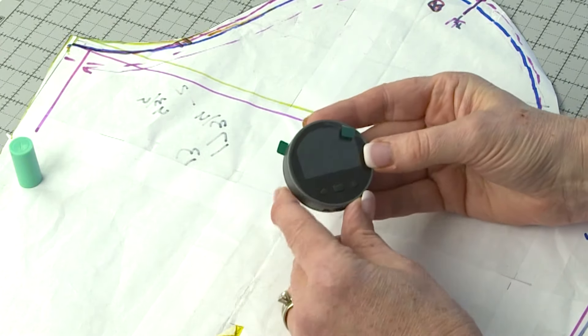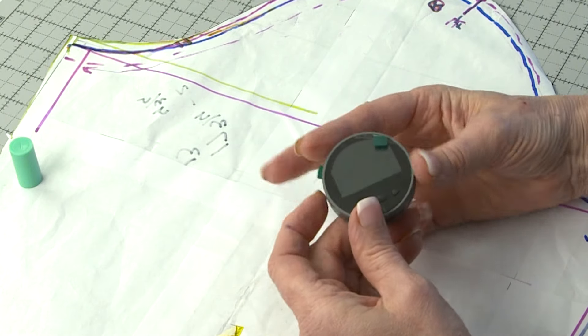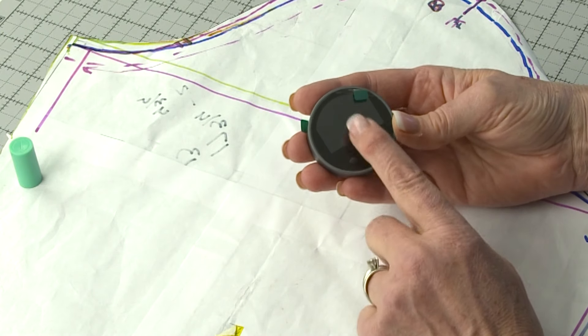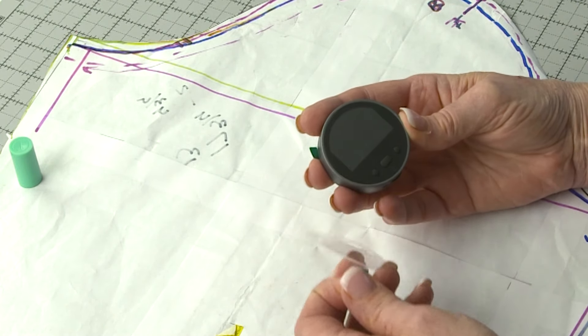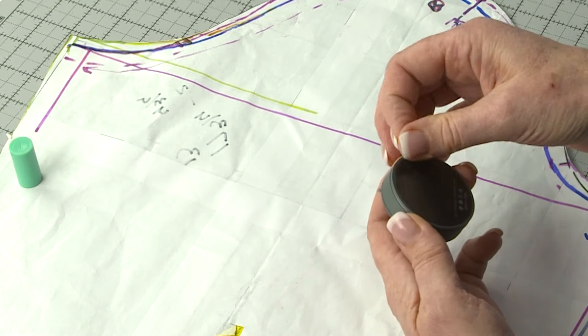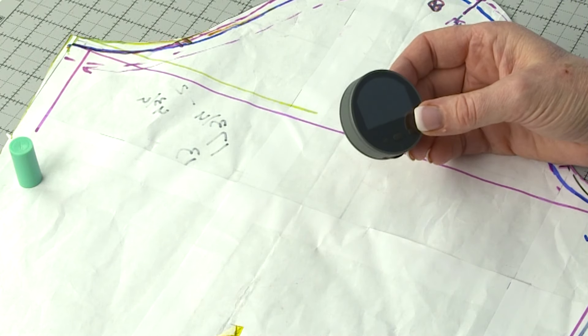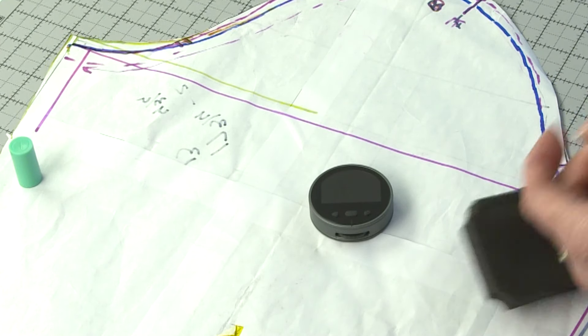This is the little digital measuring tool. One of my pet peeves is leaving the little protective plastic films on — I left them on all week because I wanted to reveal it here. So I'm going to peel off these protective films; there's one on the front and one on the back. To charge it, it comes with a little USB-C charger.